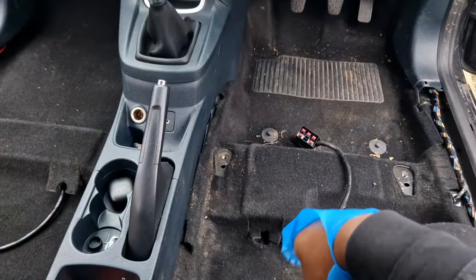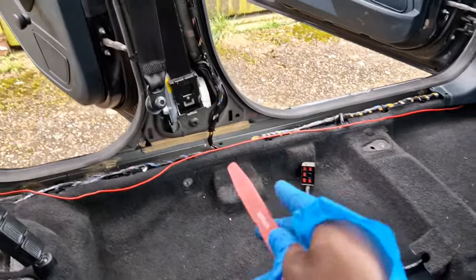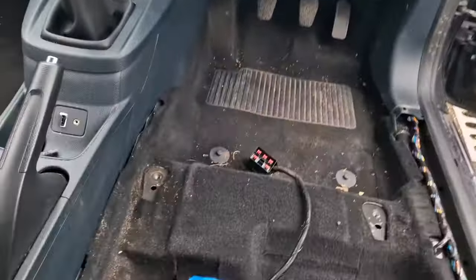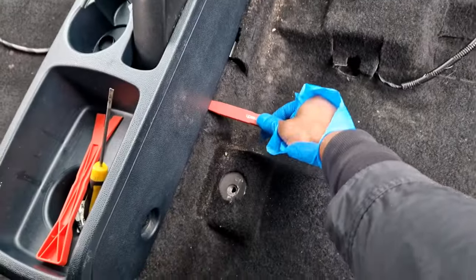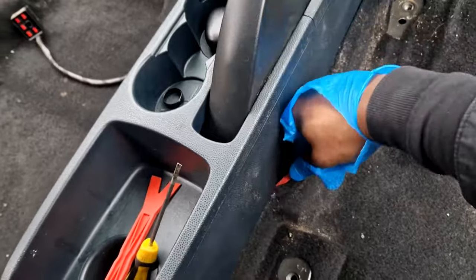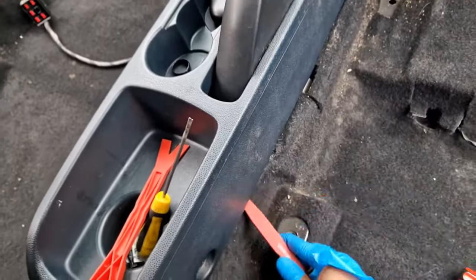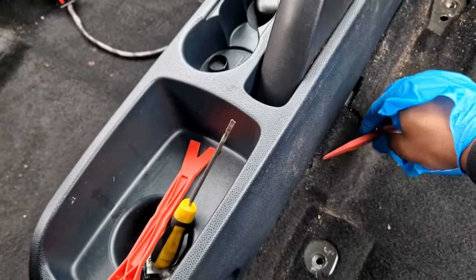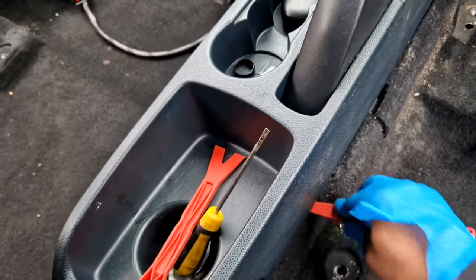In order to get the carpet floor out, I've had to remove the trims on this side — the trims holding the seat belt. Once that's done, the carpet pretty much — even without having the center console out, which I thought I might have to — you can pry the carpet out.